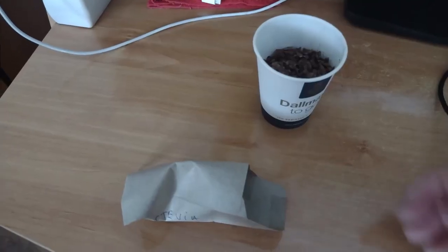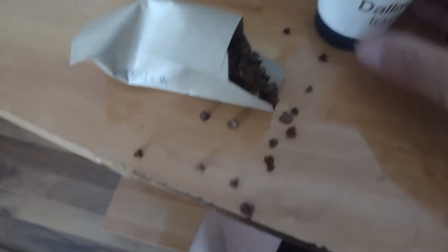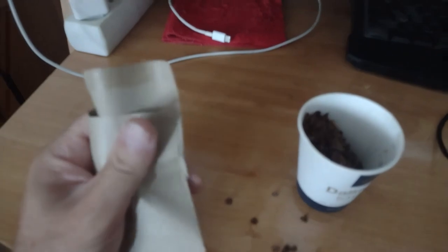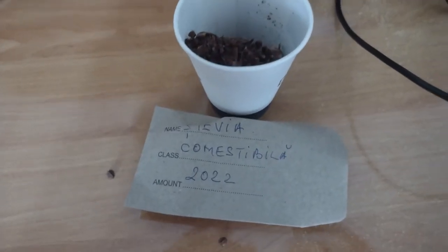Așa că ar fi bine să redescoperim aceste legume, aceste ierburi comestibile din grădinile bunicilor de altădată. Astăzi v-am arătat stevia comestibilă. Semințele de stevie le voi pune într-un pliculeț din hârtie, pe care am notat denumirea semințelor și anul. Aici le voi păstra până în primăvară, când vor fi semănate în grădină.